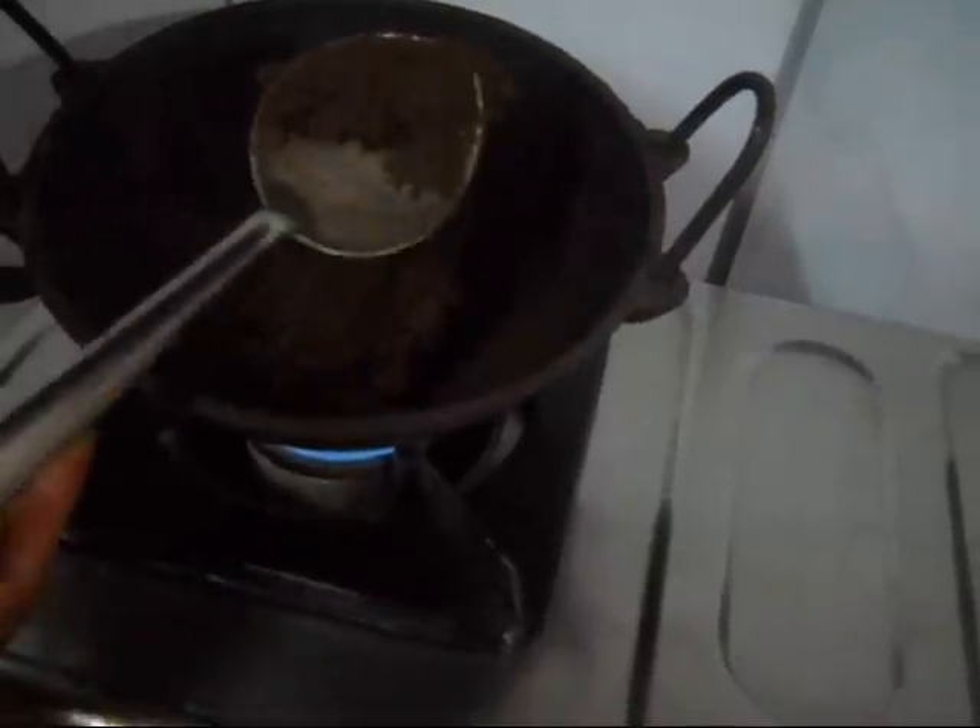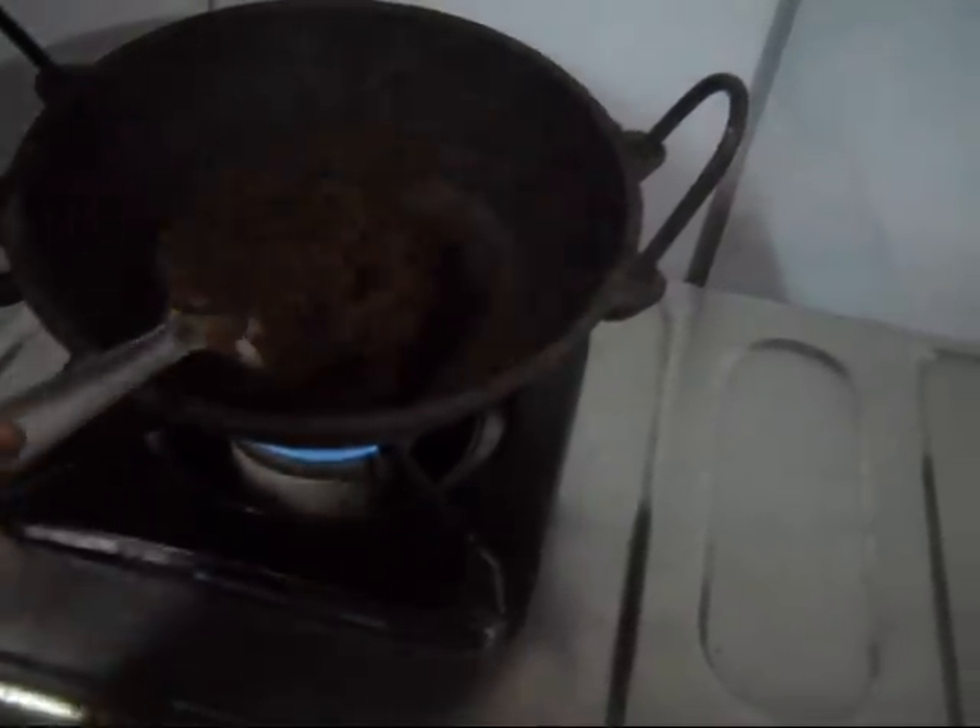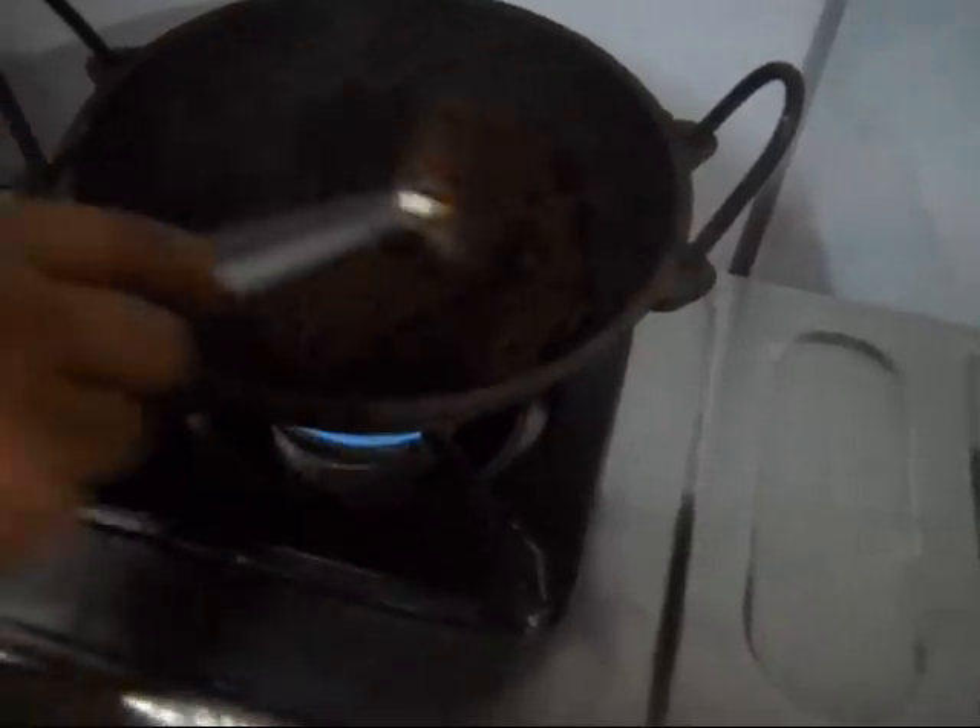Now keep this preparation intact on this iron karai overnight. I repeat, keep this intact in this iron karai overnight.